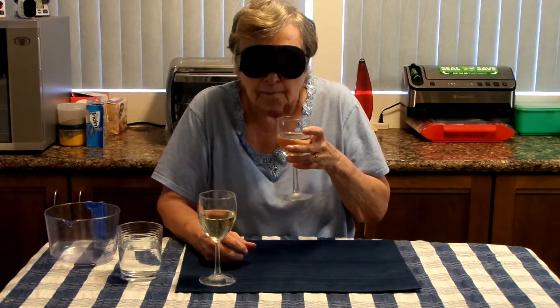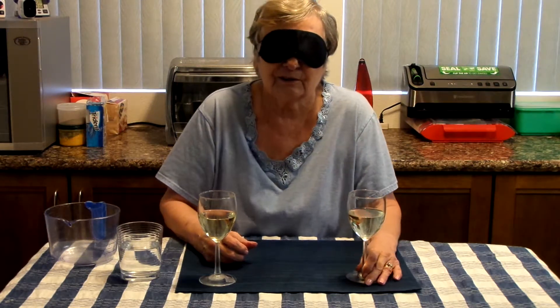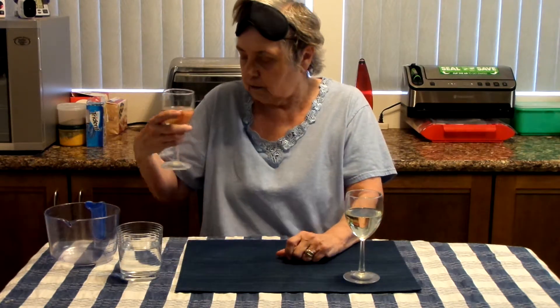Yeah, very sour — oh God, yikes. I don't really want to taste it. Okay, take your blindfold off and read the glass on your right-hand side — what is that letter? I can't see it... that must be B. And then naturally the left-hand would be A.